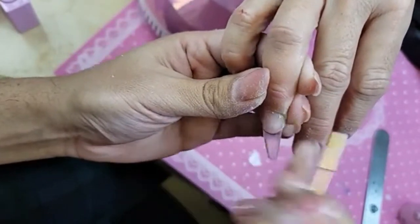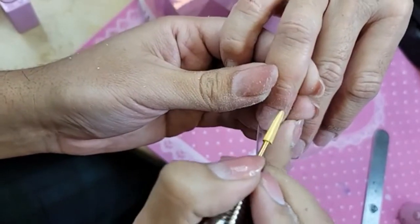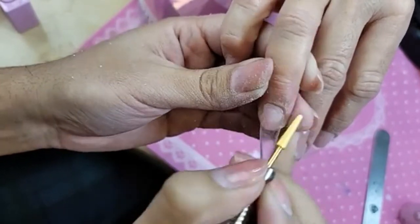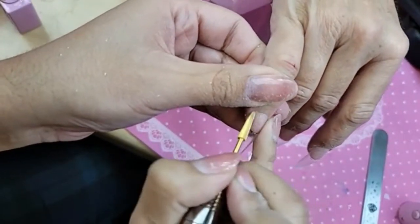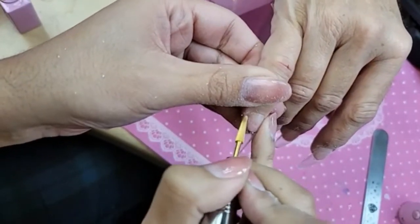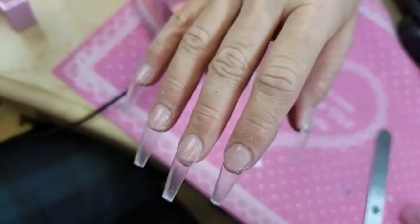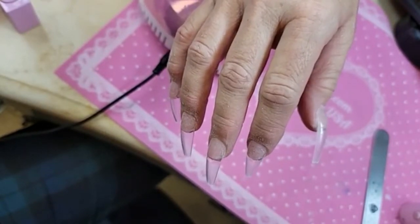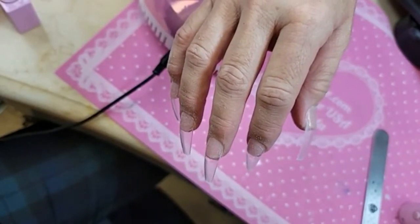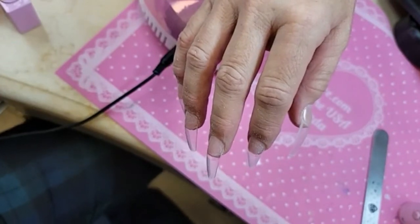People don't believe me when I tell them they're press-on nails. They're like, 'Yeah, it doesn't look like it.' It definitely doesn't feel like it either - I wouldn't believe they were if I didn't see the way you did them. It looks just like a regular nail, and that's the point. We really go into detail showing you all the tips and tricks and little things you can do to really tailor the service.